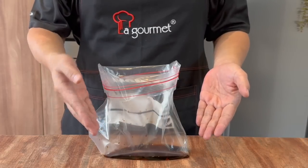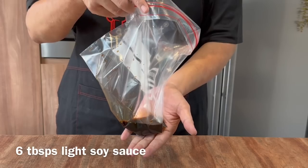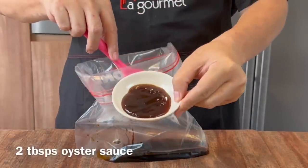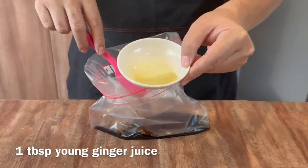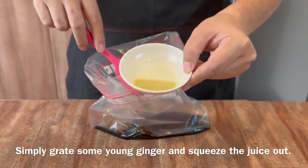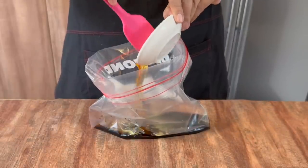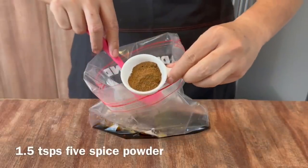Now we prepare the Chasiu marinade for the chicken. In a Ziploc bag, I have 6 tbsp of light soya sauce. Add in 2 tbsp of dark soya sauce, 2 tbsp of oyster sauce, 1 tbsp of young ginger juice — you can make this by grating young ginger and squeezing out the juice — 2 tbsp of honey, 1 tsp of salt, and 1.5 tsp of five spice powder.